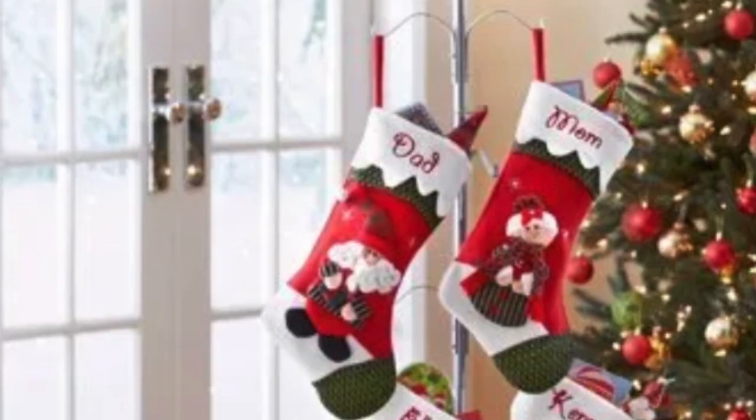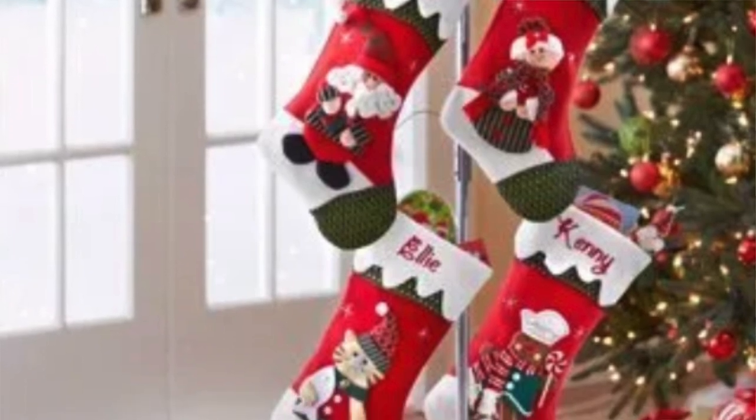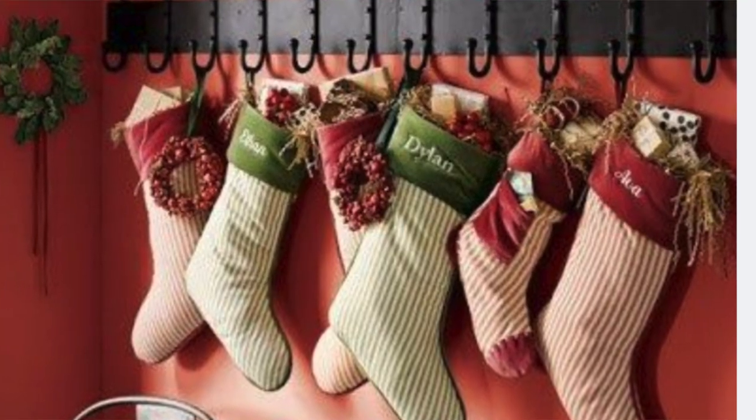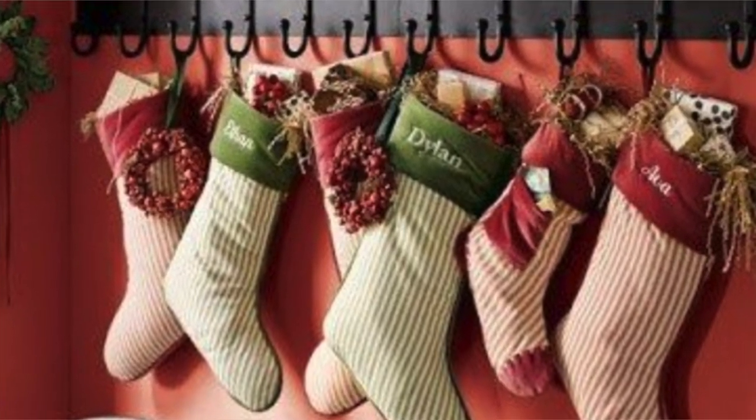The next one is on your coat rack. If you have little coat racks on the wall that you normally hang coats on, you can hang your stockings on the coat rack. That looks really cute, especially if it's in a hallway or a mud room. You can also use a standalone coat hook and put your stockings on that as well.